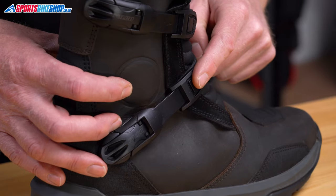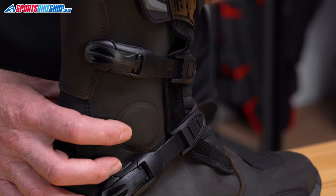There's plenty of adjustment. You get a range of 40mm on the lower strap, and then 75mm on the upper strap.